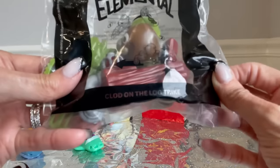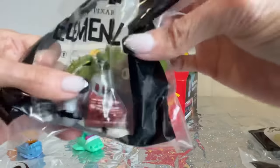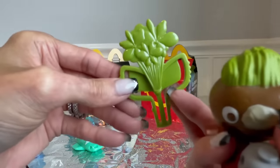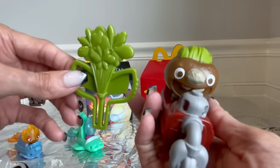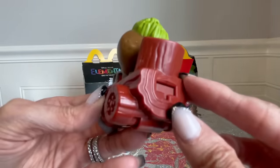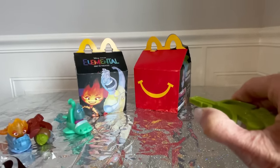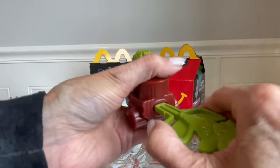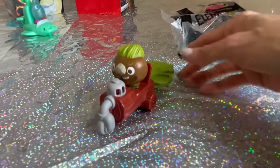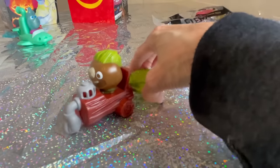Number three is Clog on the Log Trike. I think he's earth. I know in the trailer it says earth can be a little seedy. His vehicle is like a leaf or a tree, and oh my God, look at the nose on him — it's so funny. He's on a log. So you put this in and shoot him out. Works better in the air — that went pretty far! I love the detail in this one. Clog, earth. I like it.